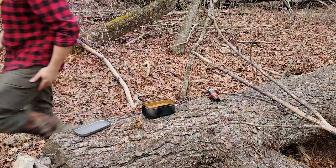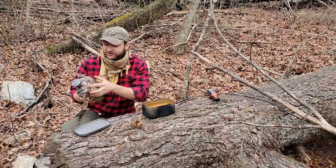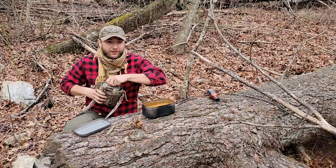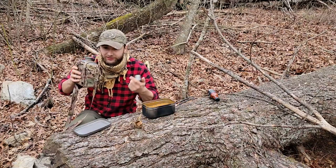I'll go get my water. It's still February, so don't forget to check out the video about the Vault Can titanium canteen mess kit giveaway — that'll be commencing at the end of the month, end of February. This is 2023, in case you're watching years from now.